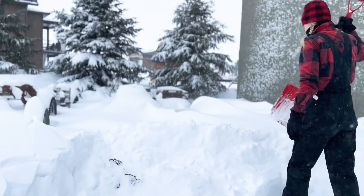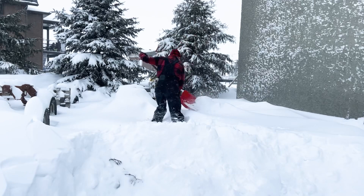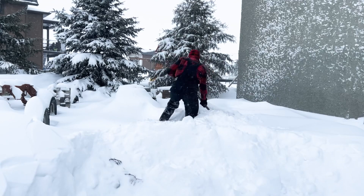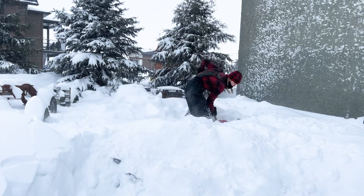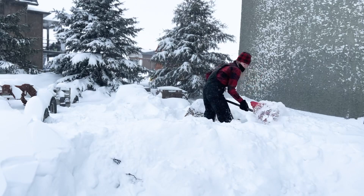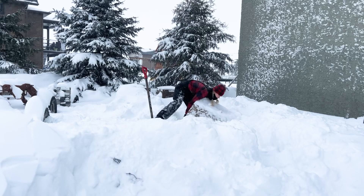Then I head outside to locate the right log to work with. This project started on a very cold day in January. Despite the wind chill feeling like minus 40 degrees Celsius and blowing snow, I bundled up and headed out to my woodpile to get started. Except my woodpile was buried under a foot or two of snow, so I grabbed my shovel and started digging to find possible carving wood. The first piece I located was this giant chunk of spruce.